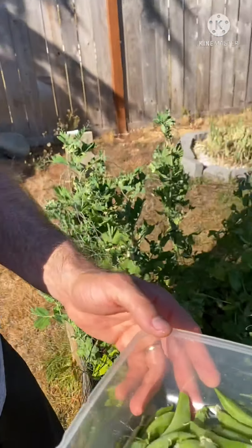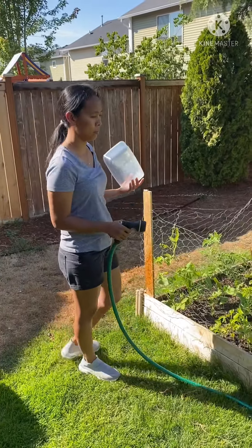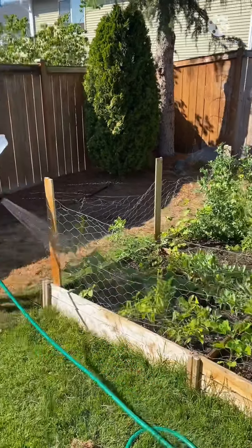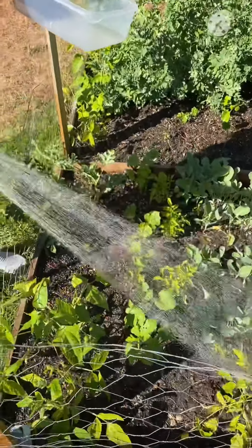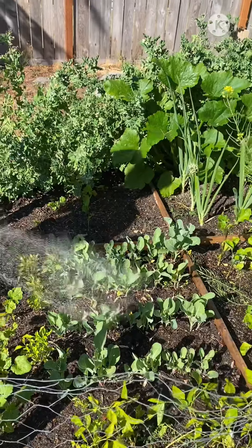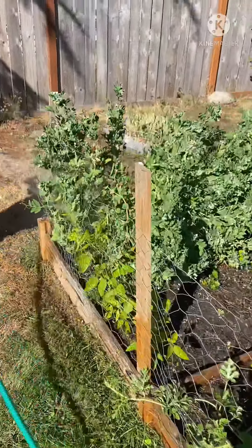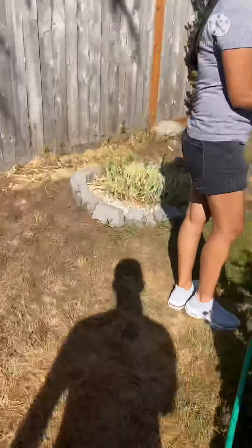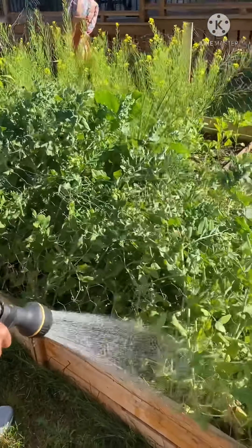Ooh, look at these fat ones. Ooh, there's a lot there. Hi guys, welcome to my channel. Now I'm going to show you my garden. So this one is the string beans right here. They call it here asparagus beans. I don't know where it's asparagus. And this one is cauliflower. I got tomato. This is tomato. And I am going to harvest my sugar snap peas. Look at this one. Let's see my sugar snap peas.